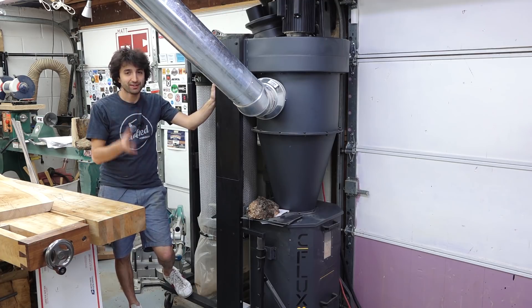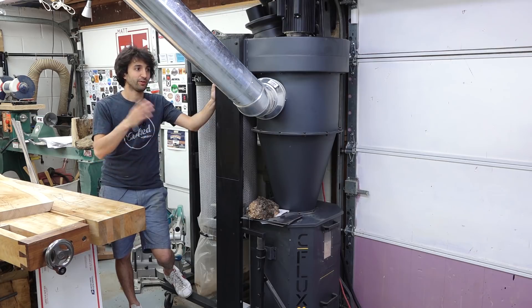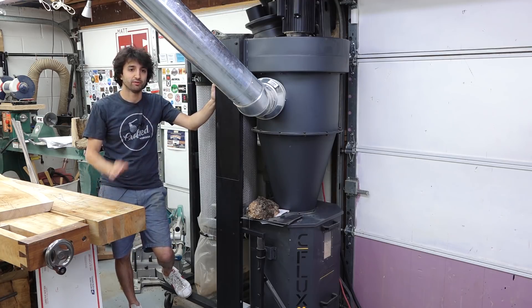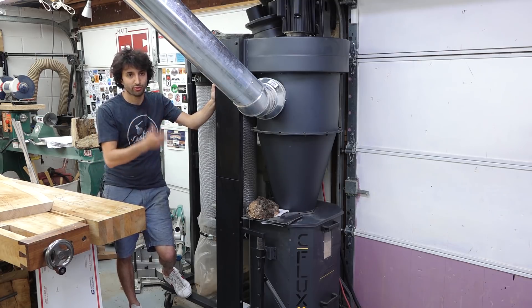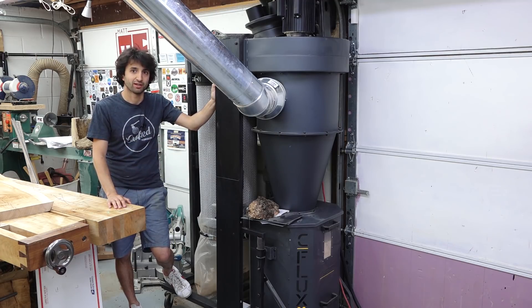My shop is a two-car garage. I have six-inch ducting from the collector to the tools, and the longest run is probably from the dust collector to the jointer — that's going to be about 25 feet of pipe with about five feet of flex hose attached. My old collector didn't really have enough power to pull enough air through the collection system to pull all the chips out of the jointer. The jointer was something that got clogged up pretty often.